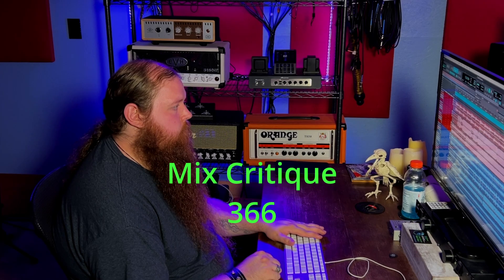This mix was sent in by Jeff. Alright, right off the bat, the tones aren't terrible, but the balance is way off. The bass is the loudest thing in the whole mix.